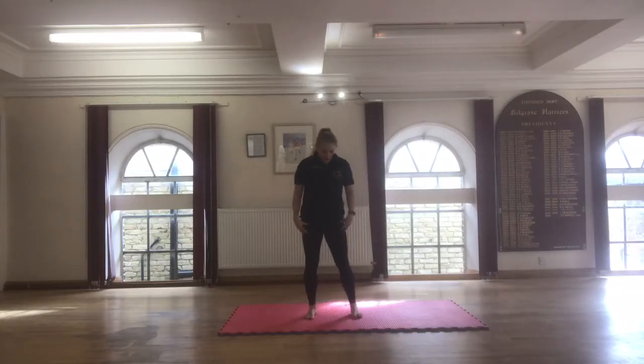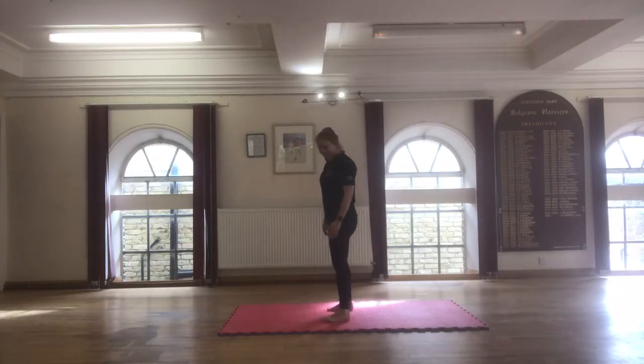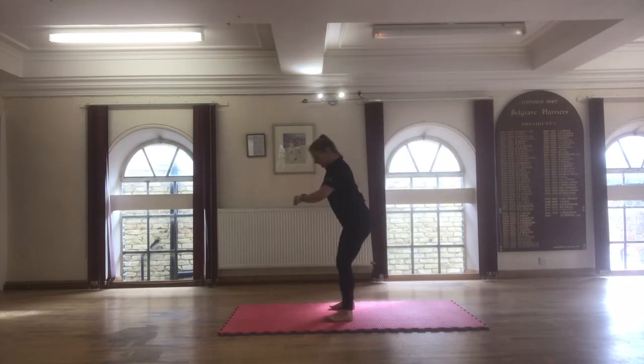We're doing normal squats now. I'll show you from the side. Bring the feet equal distance apart, your tummy in, and you sit back and then push back up.